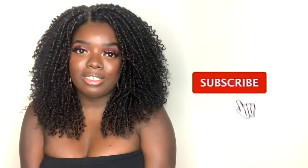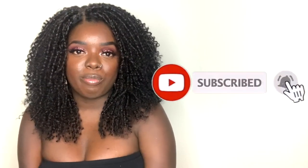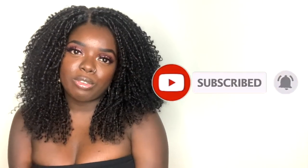Hey YouTube fam, it's your girl Gladys, aka 'Is That Your Hair,' and welcome back to my channel. If you're new to my channel, welcome - I'm so happy to have you here. Be sure to click that subscribe button so that you don't miss any of my videos, and definitely tap the notification bell.